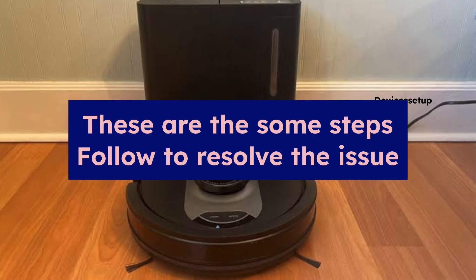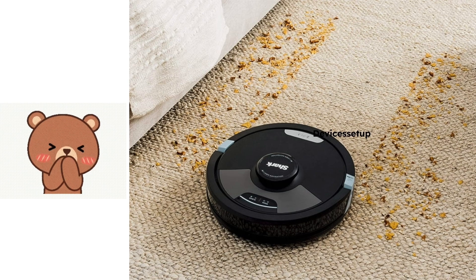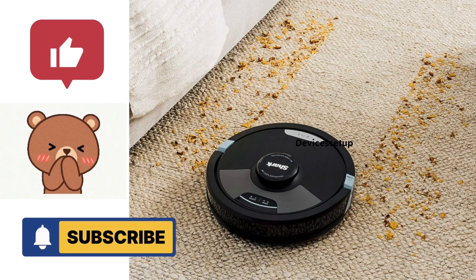So these are some of the steps you can follow to resolve your Wi-Fi connectivity problem with the Shark vacuum. If you found this video helpful, please hit like and subscribe to support my efforts. Thank you.